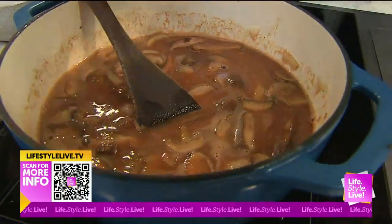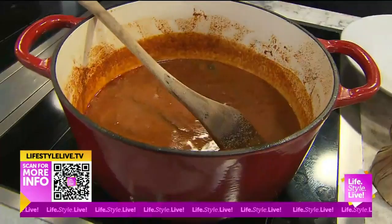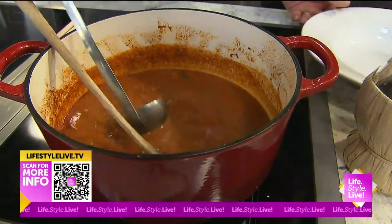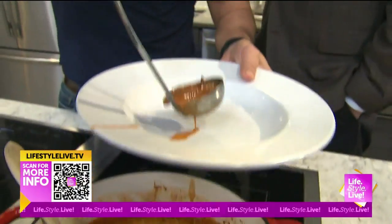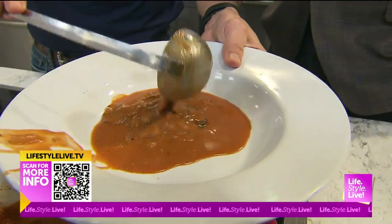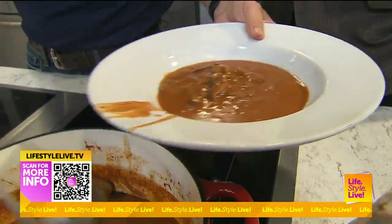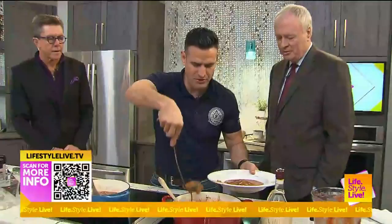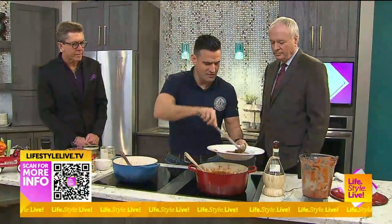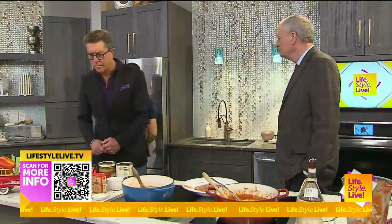Over here we have our finished product — it's cooked down. Randy shut my power off, but that's all right. What's nice with this — it's a cold day today, so a little bit heartier soup with the cream, kind of tomato bisque-like. And this will go great with our sandwiches that we had earlier.